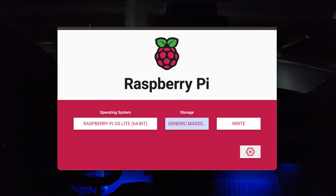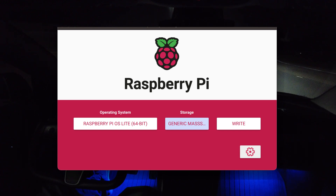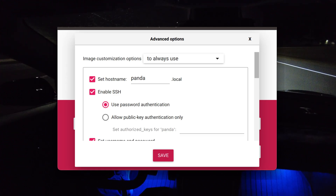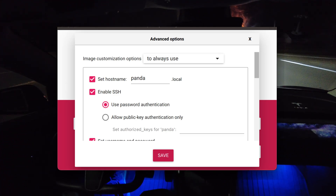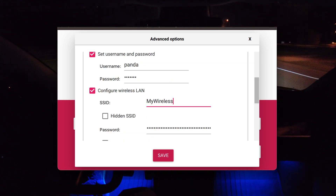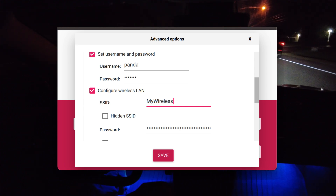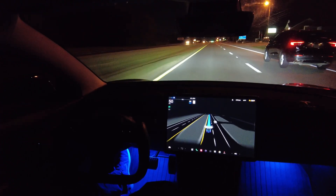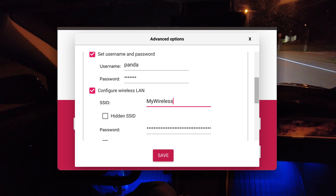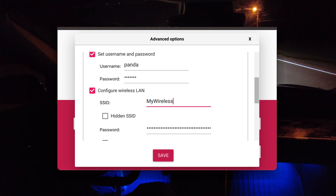Before I click Write, I'm going to go to the very bottom right and click that Settings icon. Under here, I want to set up a default user, I want to enable SSH, I want to give it a hostname, and then add a wireless network. That way when the Raspberry Pi is near the house or in the car, or if I take it inside and plug it in anywhere, it's going to auto-join the Wi-Fi and I can access it from my laptop or iPad. It's really convenient.